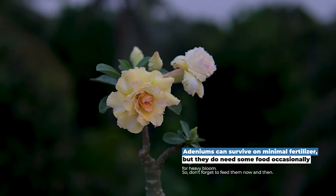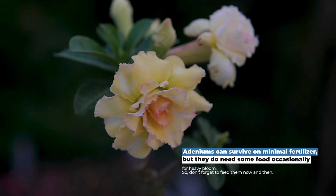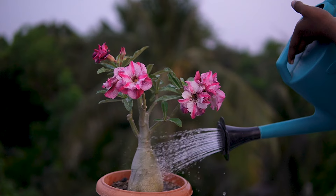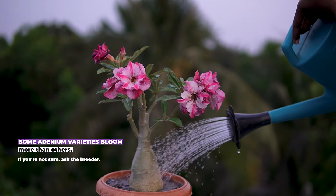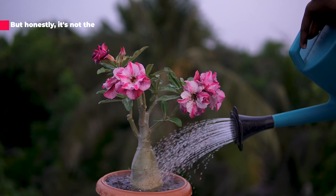Lack of nutrients: adeniums can survive on minimal fertilizer, but they do need some food occasionally for heavy bloom, so don't forget to feed them now and then. When choosing a variety, some adenium varieties bloom more than others — if you're not sure, ask your breeder, though honestly it's not the most crucial point.